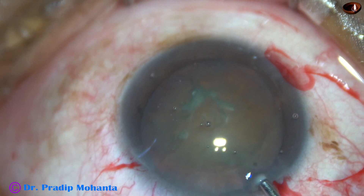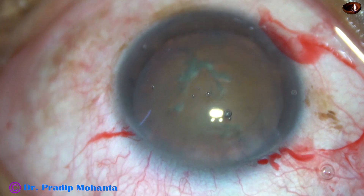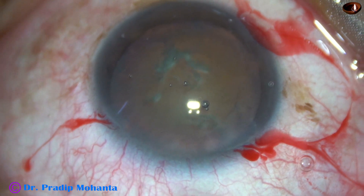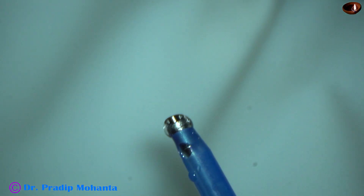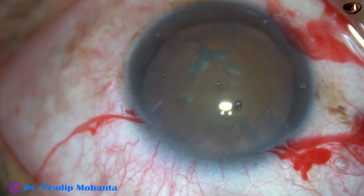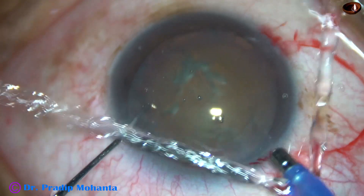Some more visco is injected into the anterior chamber and then the tip of the phaco needle is introduced into the anterior chamber. Now see the exposed part of the phaco needle. Since the cataract is on the harder side, nuclear sclerosis is about grade four, I have increased the exposed part.